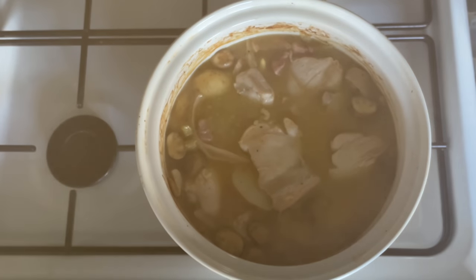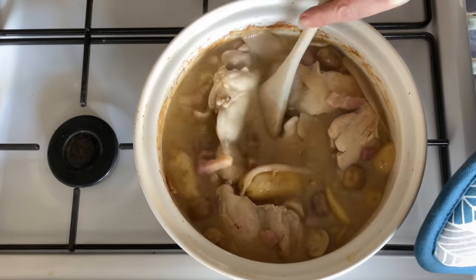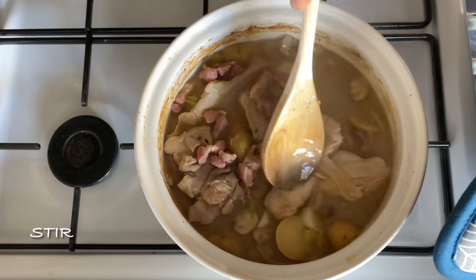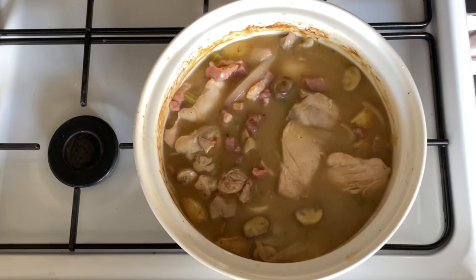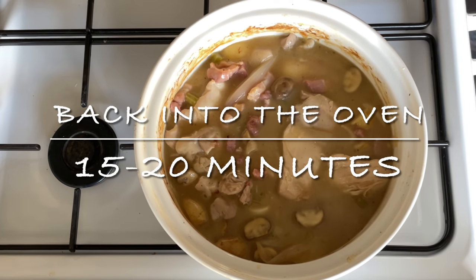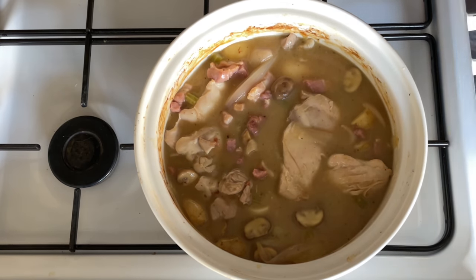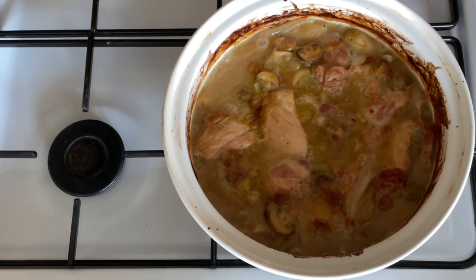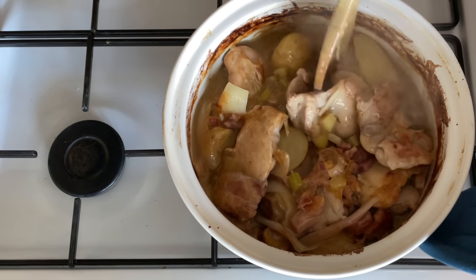After 45 minutes with the lid on, get it out and give it a good stir, then pop it back into the oven for between 15 and 20 minutes without the lid — just to get a good bit of colour on the top. This will also thicken up your gravy a little. Keep the same oven temperature as before.